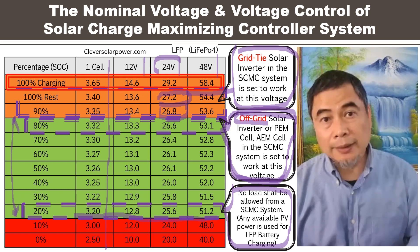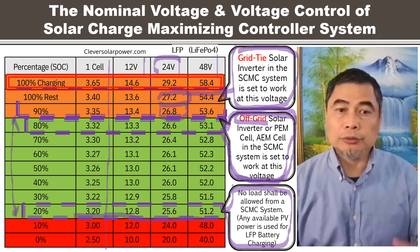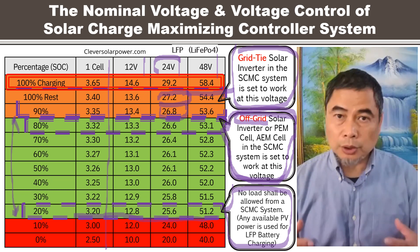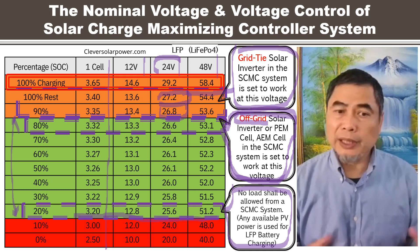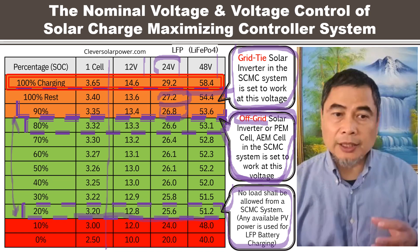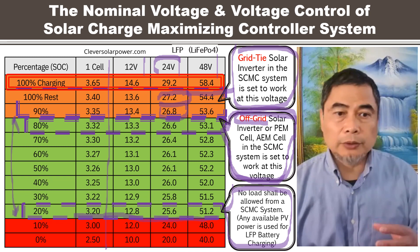Otherwise, you would have to size the battery bank capacity large enough to store the power, or for an off-grid system the power draw during the day should be sufficient to maintain the voltage. This is the voltage reference you need to know to set up a system properly to control the voltage.